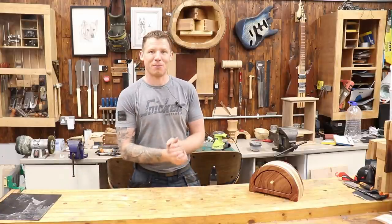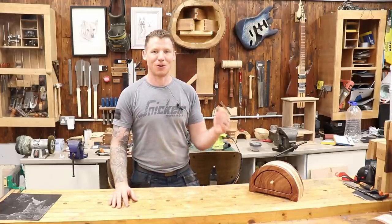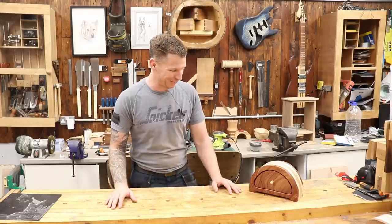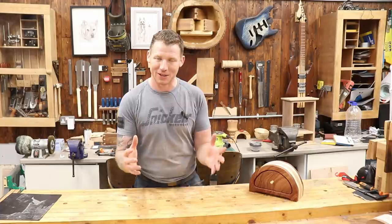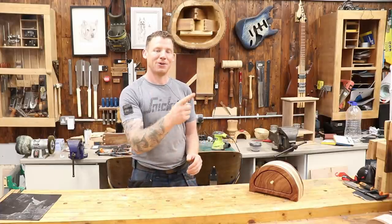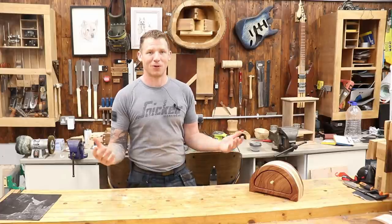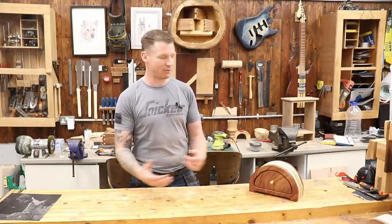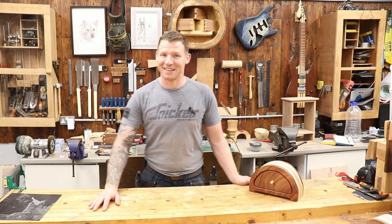A bandsaw box complete — hopefully you've enjoyed that and got something out of it. Now you know how to make a bandsaw box, and what not to do when making one. If you liked it, give it a thumbs up, leave comments and questions below, and if you're new here think about subscribing. Hit the bell notification button because YouTube won't notify you otherwise when I upload a new video. That's it — I'll see you in the next project. Take it easy.